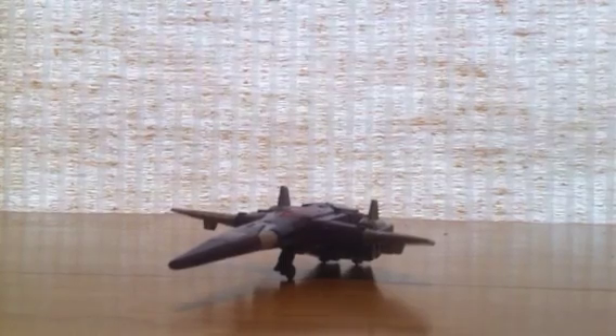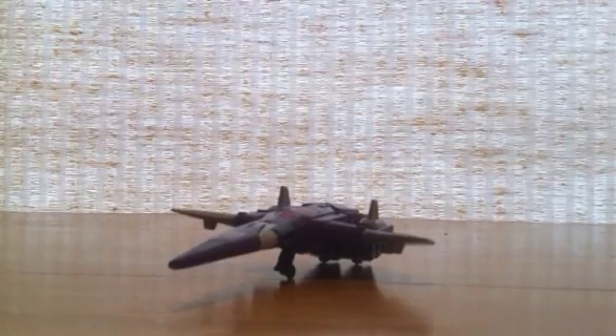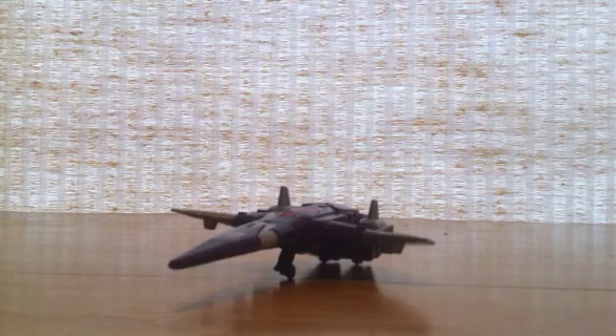What up? This is VaderHater2005 here with another Generation 1 Transformer review. This time we're going to be doing 1986 Cyclonus.